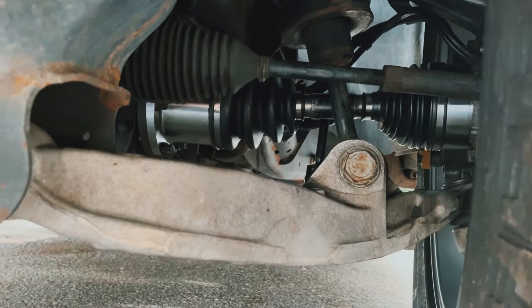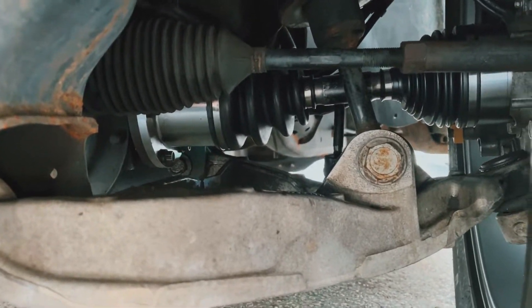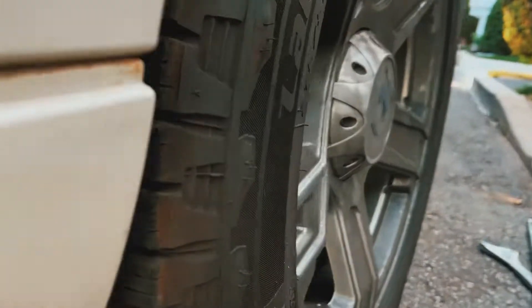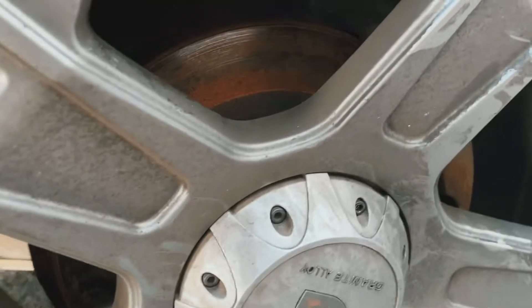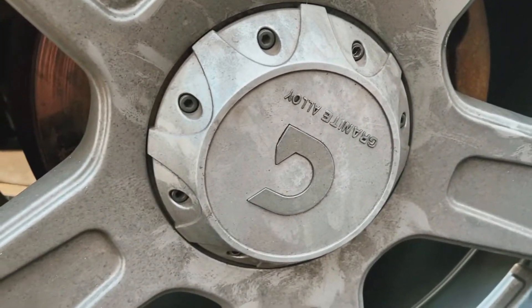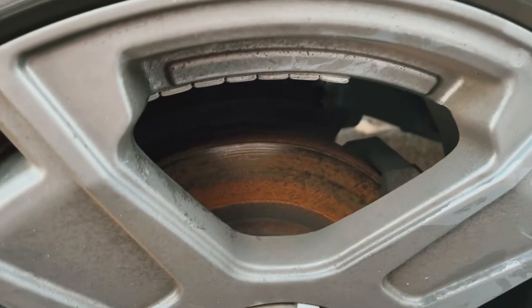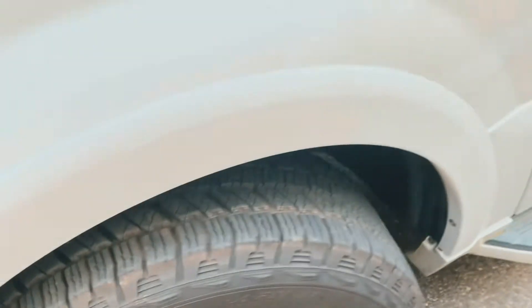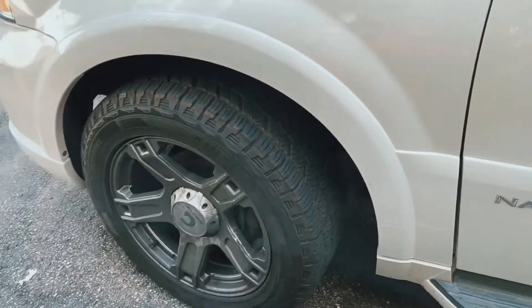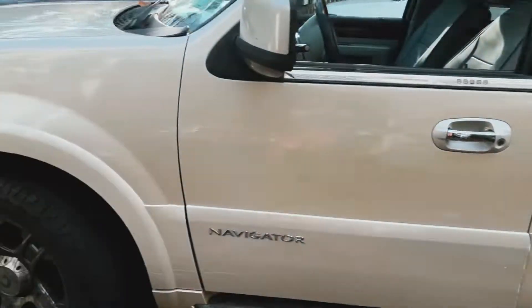Putting everything back is just the reverse process — those six bolts and the bolt in the middle. Just don't go crazy tight; I did it once and it broke and I had to replace it completely again. So this time I'm being careful. We'll see how long this thing lasts. That's it — thanks for watching.